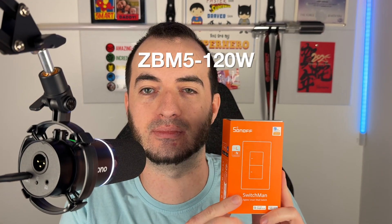Welcome everyone. Today I'm going to be reviewing the Sonoff ZBM52C120W, the Switchman. It's their new Zigbee wall light switch, the 120W version for the US market. Let's take a look.